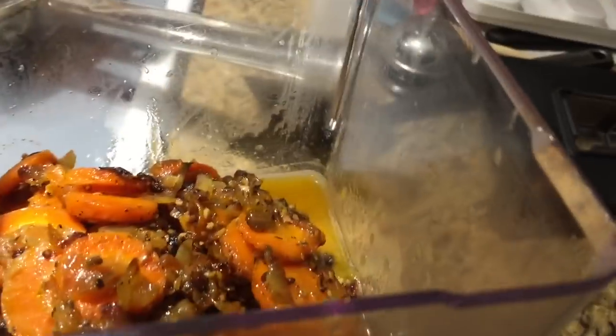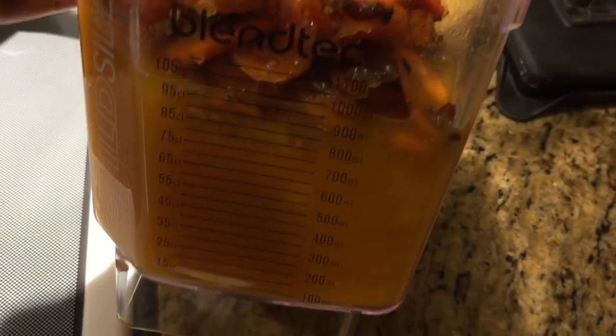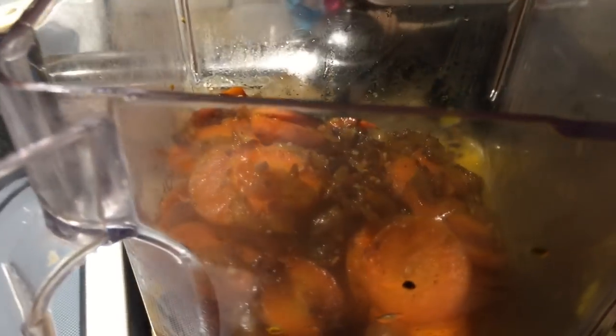This is what the soup is looking like. We're going to blend this all up. I feel like I should put a little bit more butter in it, but we'll see — it's not a large amount of soup.